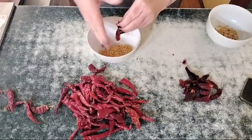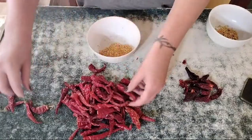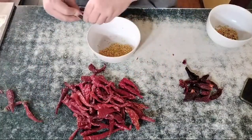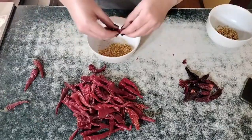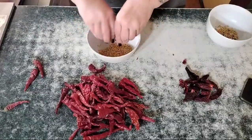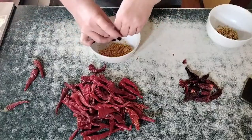I'm seed saving these so I can plant again and have more chilies at the end of the season. By the time they've dried like this, the seeds are sort of half loose — you just need to give them a bit of a squish.